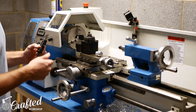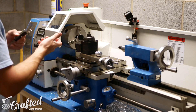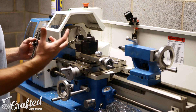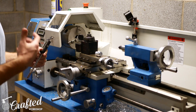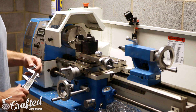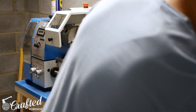One of the biggest things to learn with the metal lathe is you're going to be using knobs and levers to control your tool, rather than hand-holding a tool like you would on the wood lathe. It's a little less intuitive — you have to figure out what all the knobs do and then get the muscle memory down so you can repeat these processes over and over again.